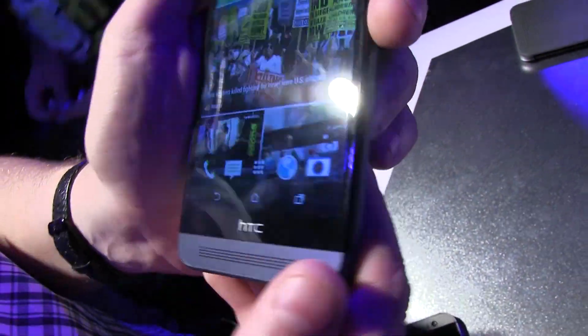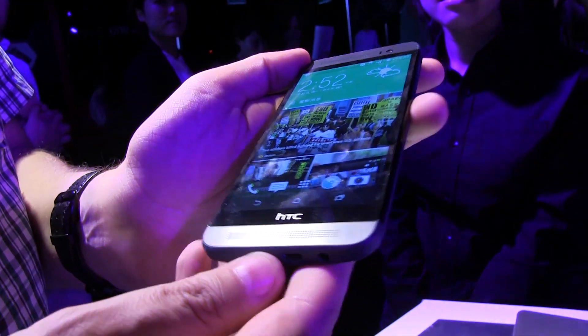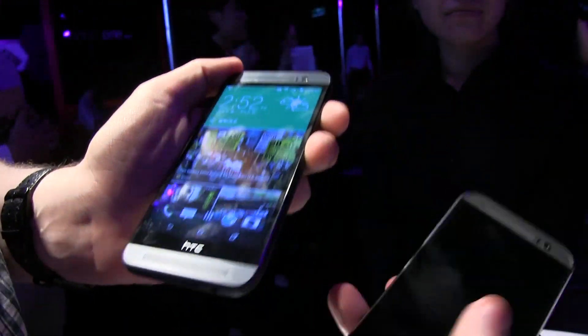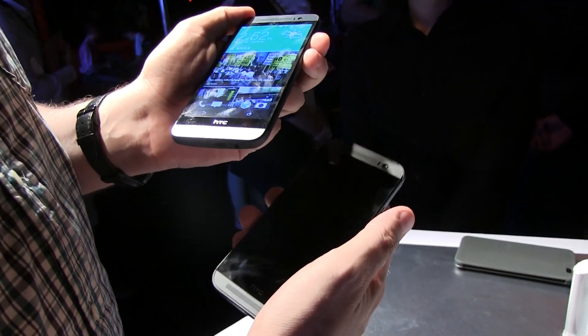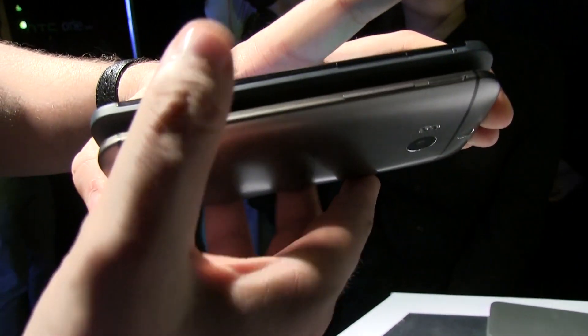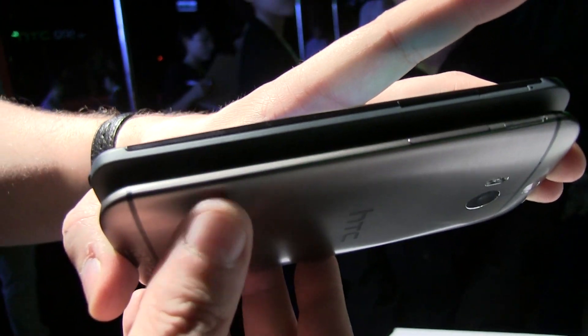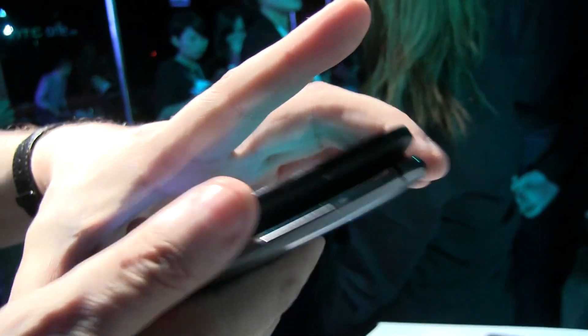When it comes to the weight and the size, it's slightly lighter than the HTC One M8 over here, because this fellow weighs 160 grams, while the E8 comes in at 145 grams. But it's also slightly thicker — this is 9.85 mm, while the HTC One M8 came in at 9.4 mm.